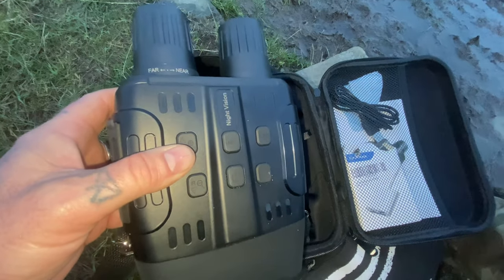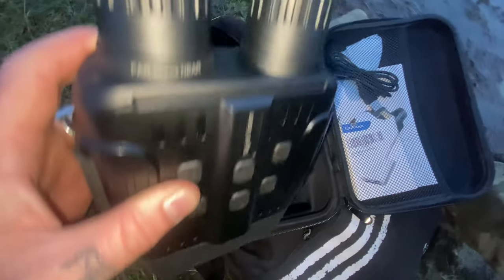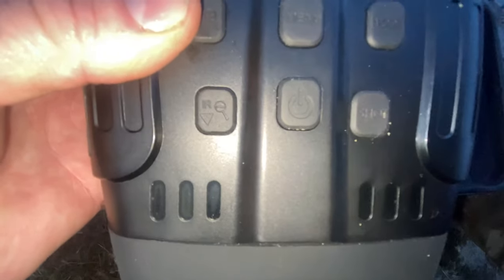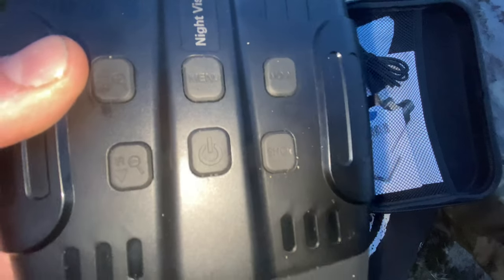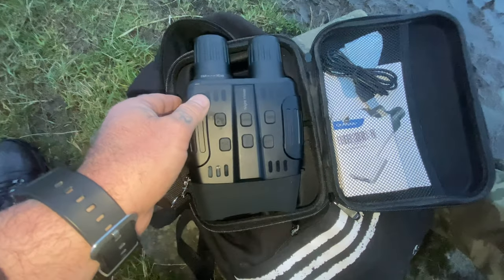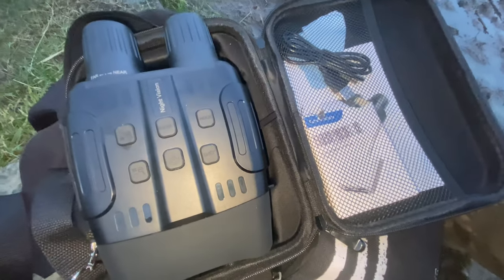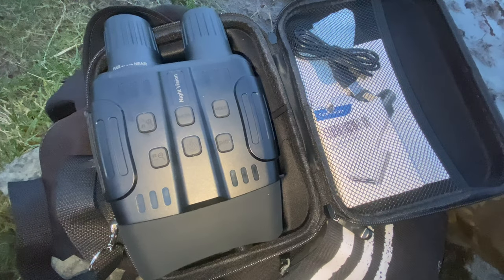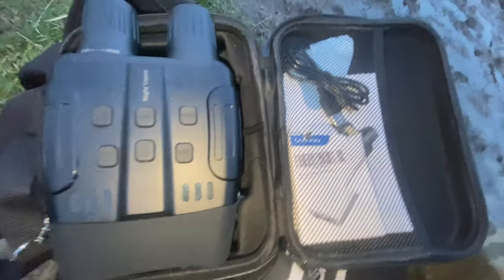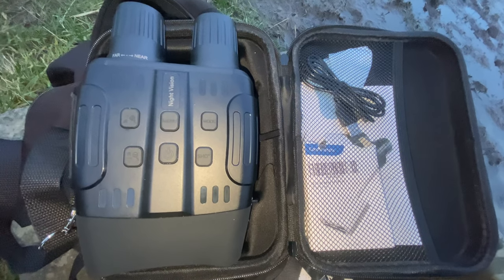One downside with these binoculars is you don't get a battery with them. It takes six double-A batteries at 1.5 volt alkaline. The manual says with the IR illuminator on you should get five hours recording time; if it's off, six to seven hours. I've not tested that full duration, but over the last two sky watches I've used them with the IR on and off for a total of four hours and there's still power, so they are pretty good.